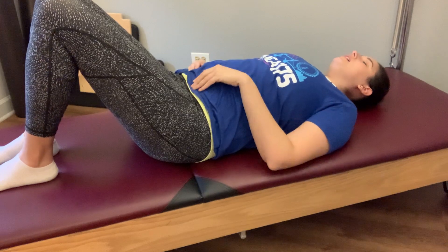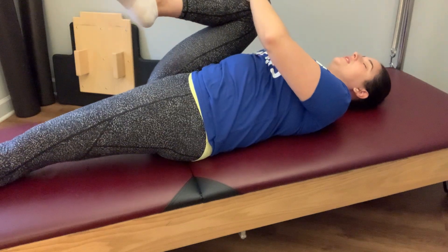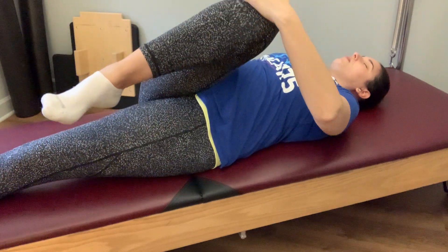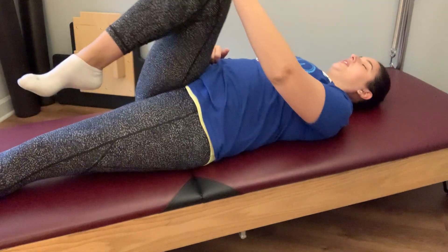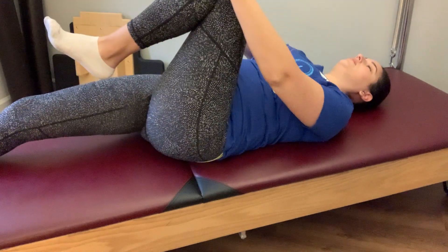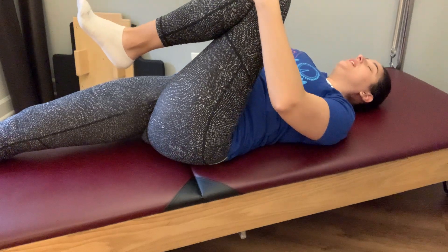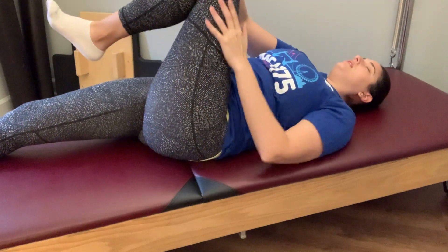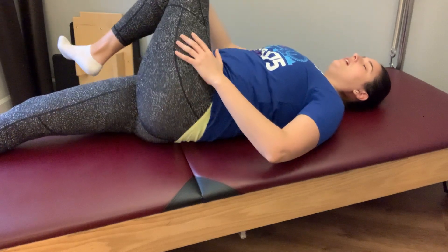Resting that foot back down, let's take that to the other side — feeling for that range of motion through the hip and allowing your pelvis to stay equally weighted. Two more clamshells on this side, allowing that leg bone to rest heavy in the back of the hip socket. Resting that foot down, we're going to stretch that left leg out long. Hugging your right leg in towards you, reaching through the heel of the left leg for a little stretch. Taking that leg across the body for a little stretch and twist, then returning back to the mat.